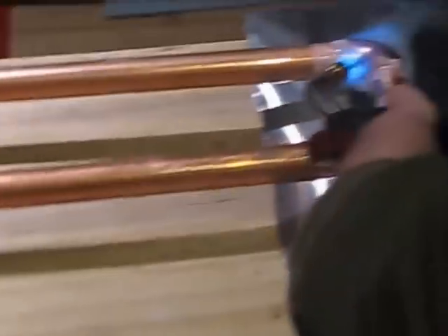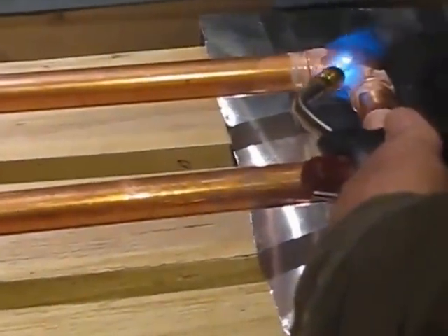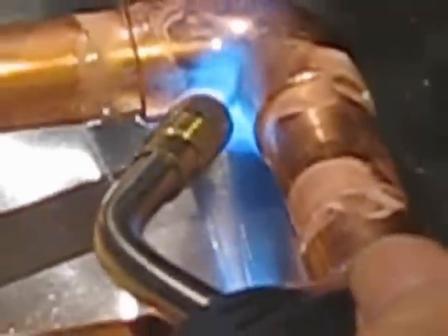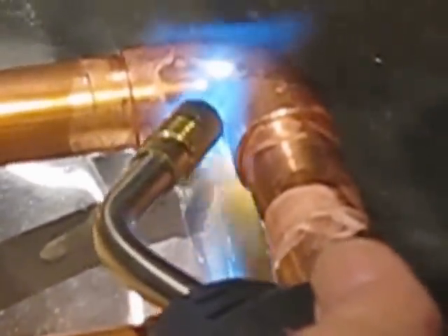Once you've got it cut, what you want to do is get the joint right here nice and hot before you even apply any solder. Notice that the joint is going to be nice and hot.